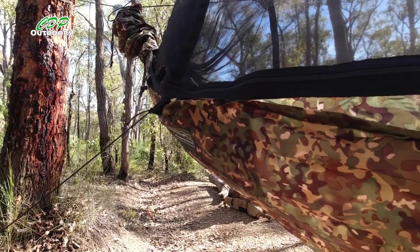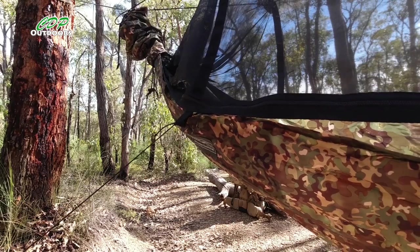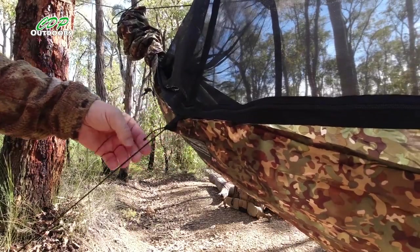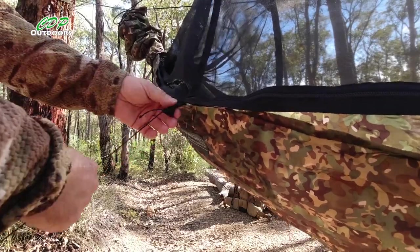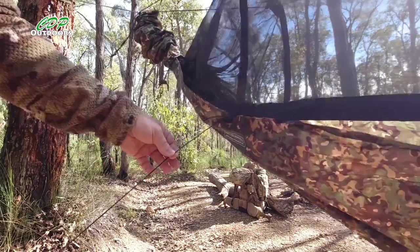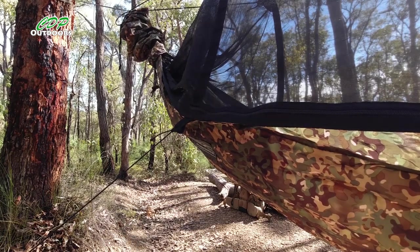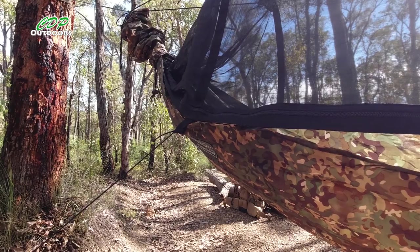The reason I'm using shock cord or bungee cord — if you haven't already worked out — when I get in the hammock this is going to move and pull. If I just used a normal piece of cord there's a good chance of actually ripping the hammock. As I move around in the night, the actual shock cord is going to move with me and keep this pulled out all of the time. So let's get in and see how it's made any difference.